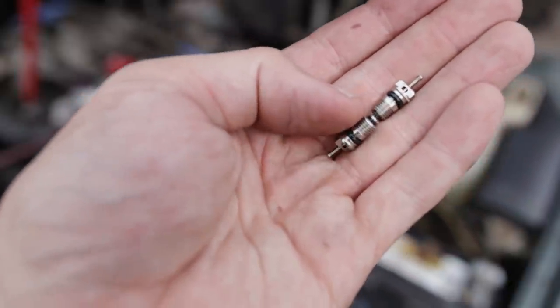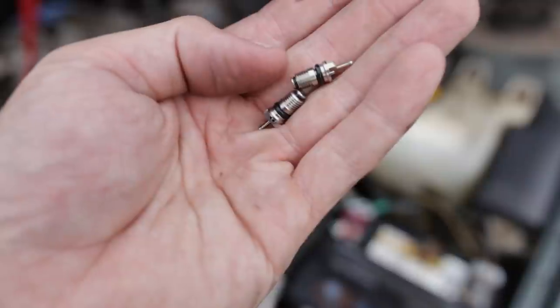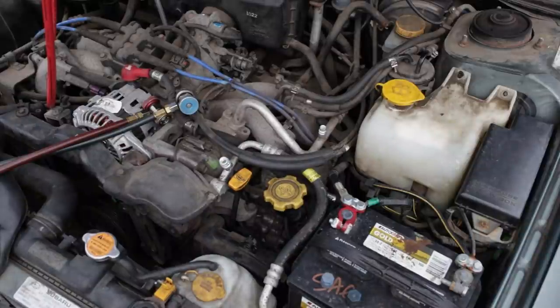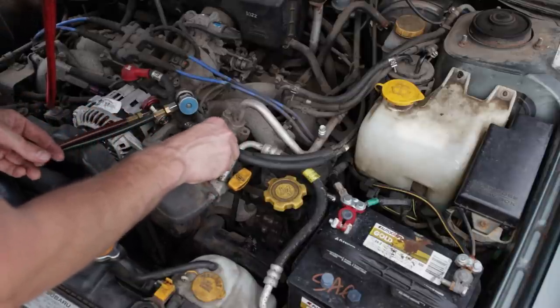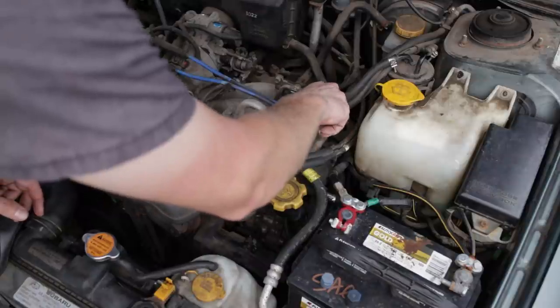Some AC systems use Schrader valves similar to the valve core in your tires, but as you see on the Subaru, they use these larger Schrader valves. Every vehicle manufacturer and AC system is different — some use the little tire-size Schrader valve cores, some use these bigger ones, some use even larger ones. On a GM, especially pickup trucks and SUVs, they're notorious for their high side Schrader valves leaking. But on those, you have to replace the entire fitting the hose goes onto — you can't just pull the core out. That requires a special socket and more specialty tools, which makes working on air conditioning an expensive profession.